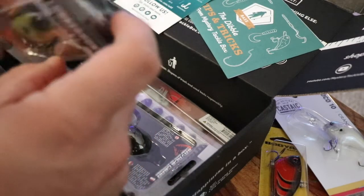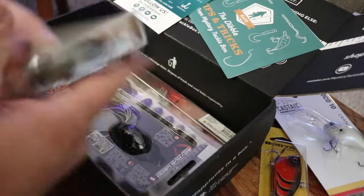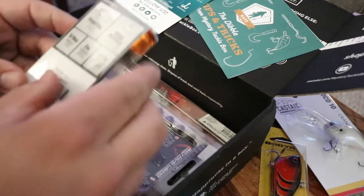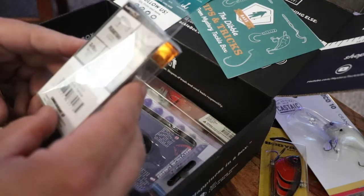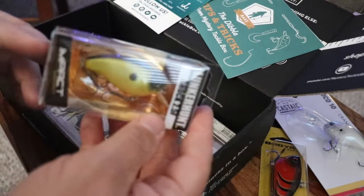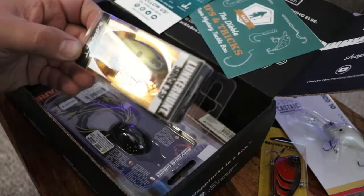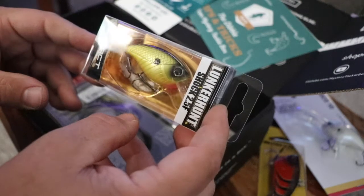So a small little square bill type bait. Like the yellow — it's a good color. It's a floating wide wobble, so it has search capabilities. It's 3/8 ounce, 2 inches, and dives two and a half feet. Nice looking little crankbait there.